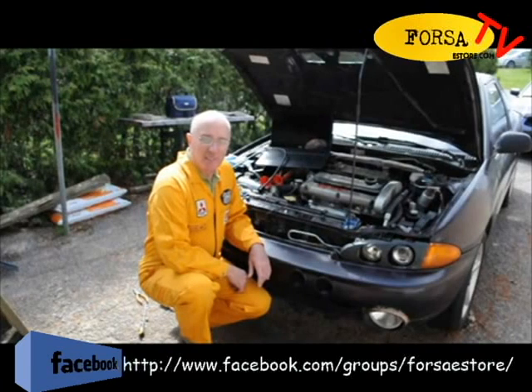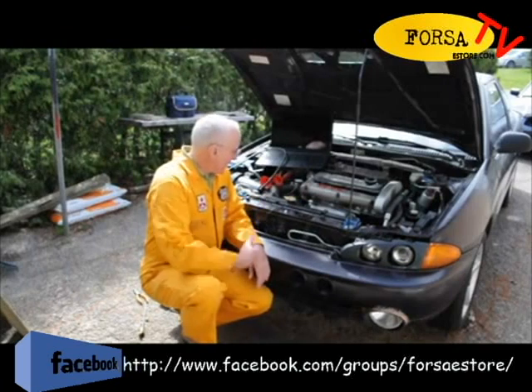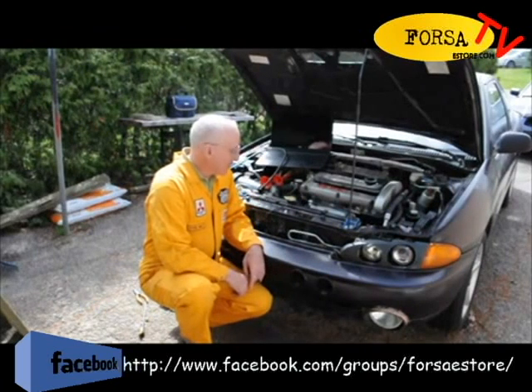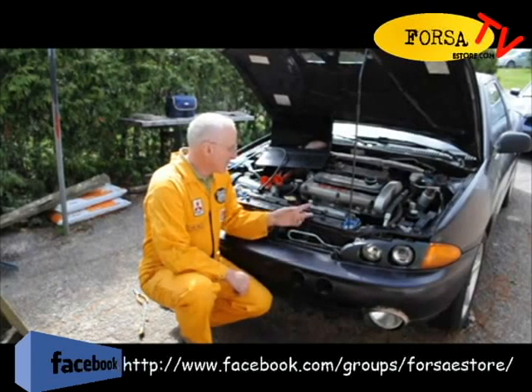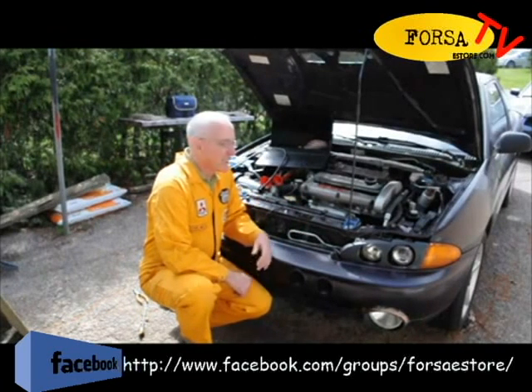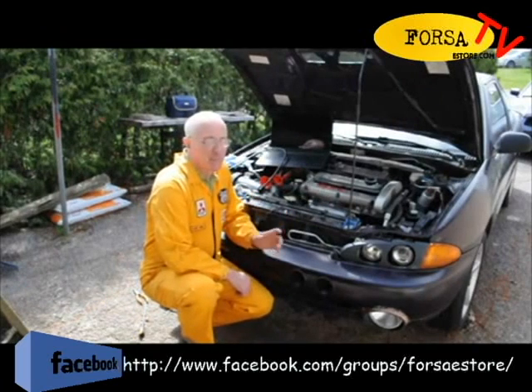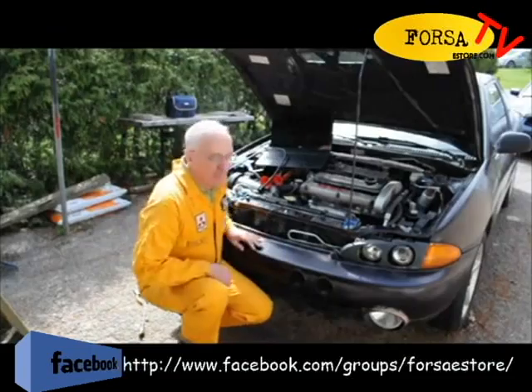Here we have an example of where the Endoscope can be used to work on your car and solve problems without pulling stuff off. This car turned up with the symptoms of a blown head gasket — zero compression between number one and number two. The question we have to resolve firstly is: has the timing belt slipped and caused bent valves, or is it just a blown head gasket?